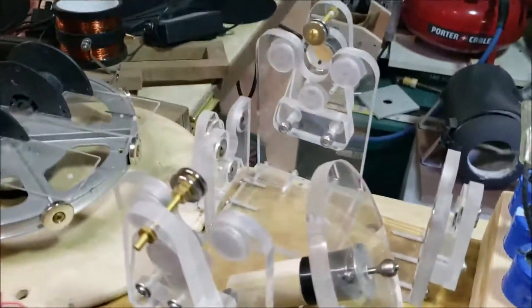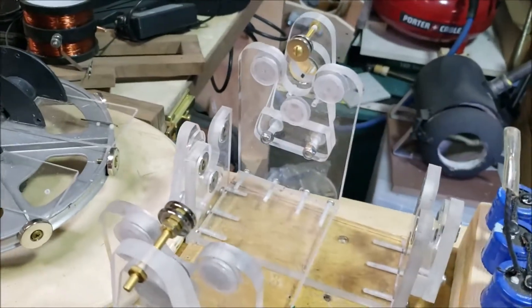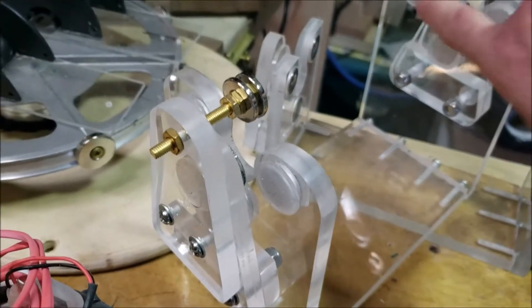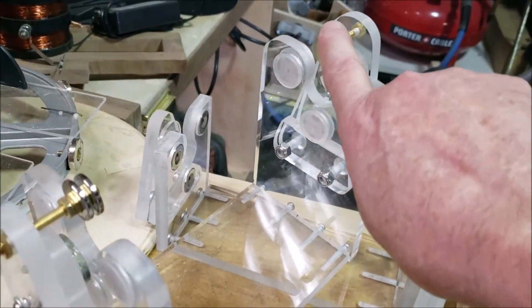These are my two maglev systems — this is just an old rotor. The one that has the extra magnet has magnets here, here, and here, and then I added the extra one there to capture it. This was the first one I made — I did all of it out of acrylic.